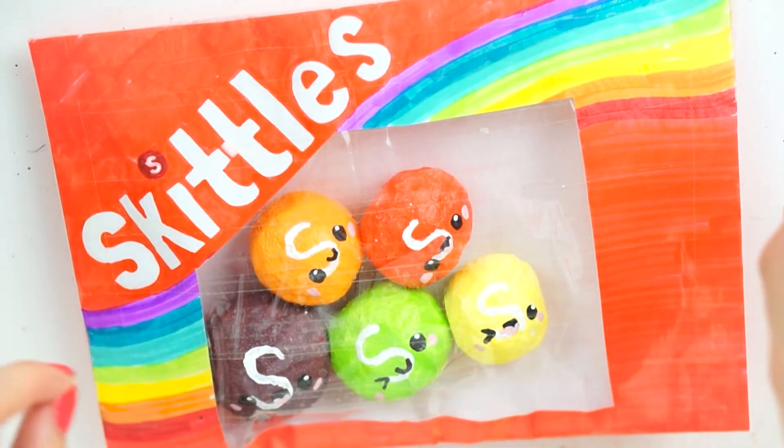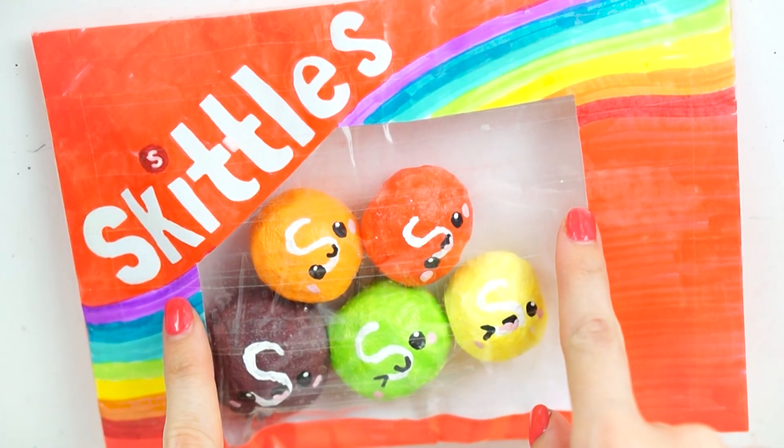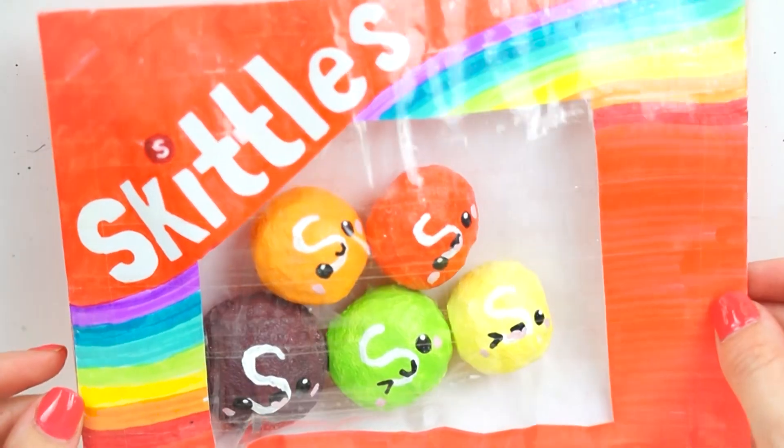Hello everybody, welcome back to my channel. For today's video I have a DIY on how I made this Skittles inspired squishy.